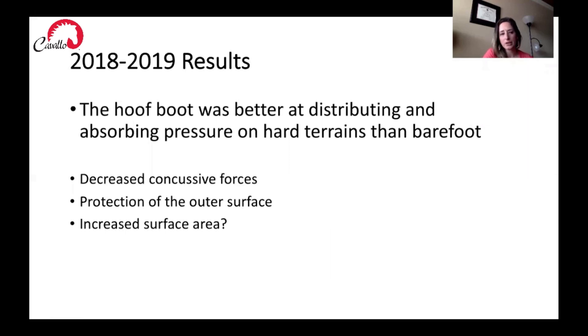I want to recap a little bit on our 2018-2019 results, which I've also presented in more detail in another video presentation. We found that the Cavallo Trek hoof boot was better at distributing and absorbing pressure on hard terrains than when the horse was barefoot. We didn't find much of a difference on softer terrains, so in this research we wanted to focus on a hard terrain — we chose asphalt for this study.